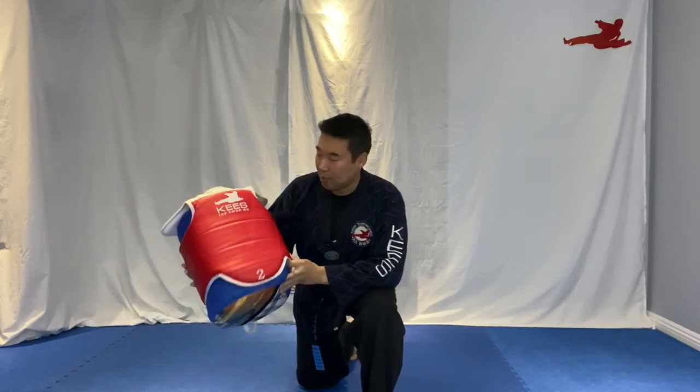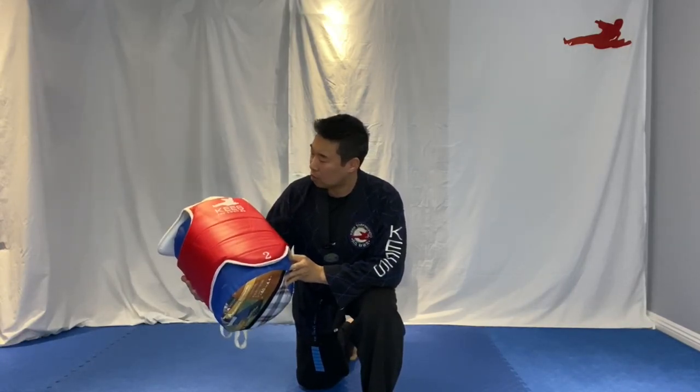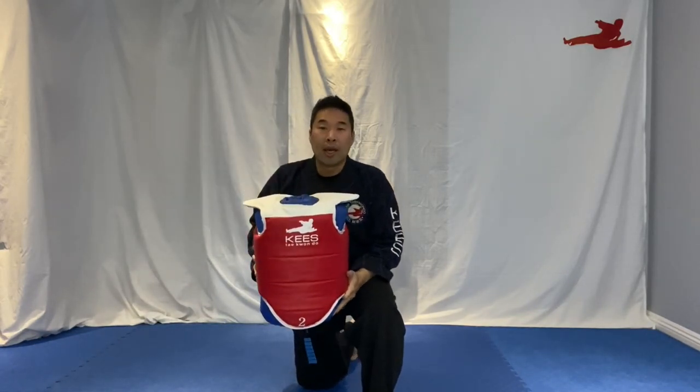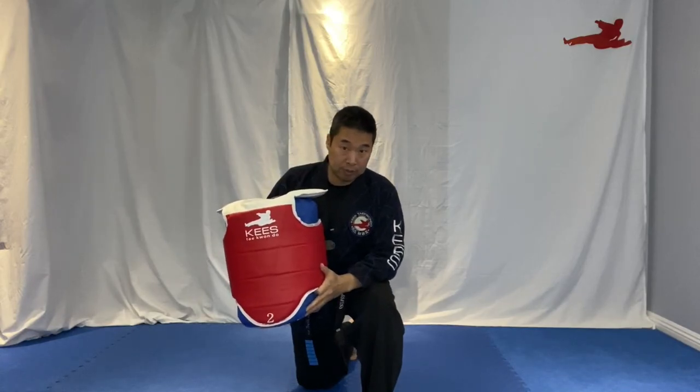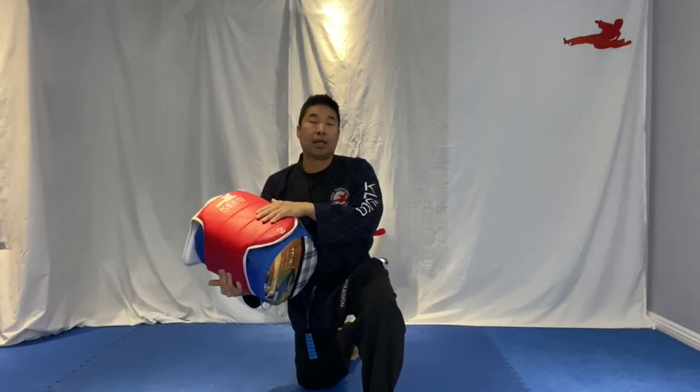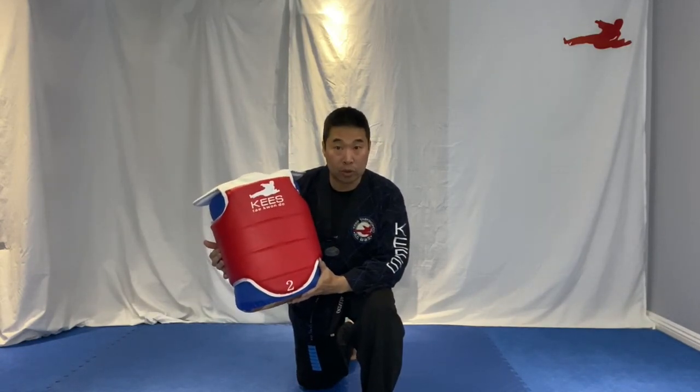Now that you have this, you may be asking yourself, well, what do I do with it now? Glad you asked. If you have someone to hold it, it works well as a substitute for a kicking paddle. It also offers a slightly different feel than a regular kicking paddle, so it's a nice complement to having a kicking paddle as well.